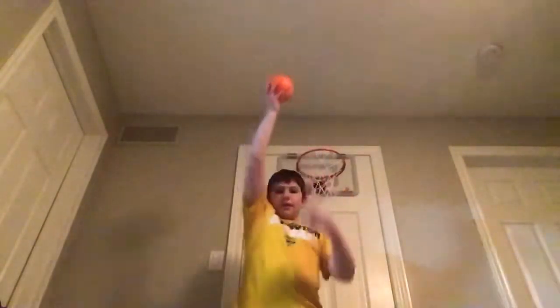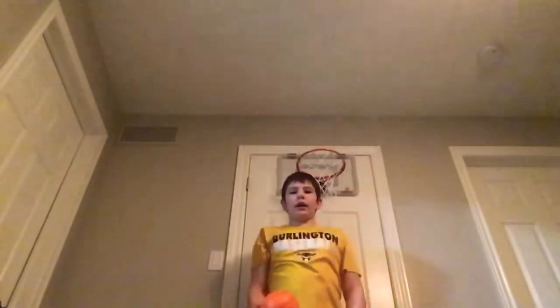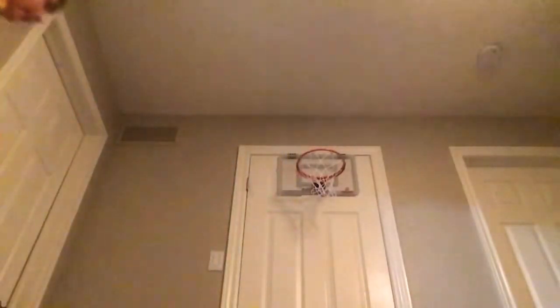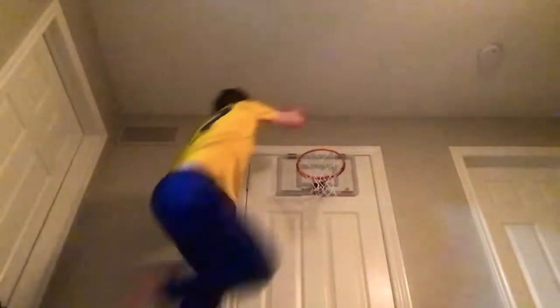I think we're gonna try just a behind the back dunk. Off the wall, one-handed — in! Let's try. Wow, I just did it. Let me just try that again — it looks super easy. That is easy.